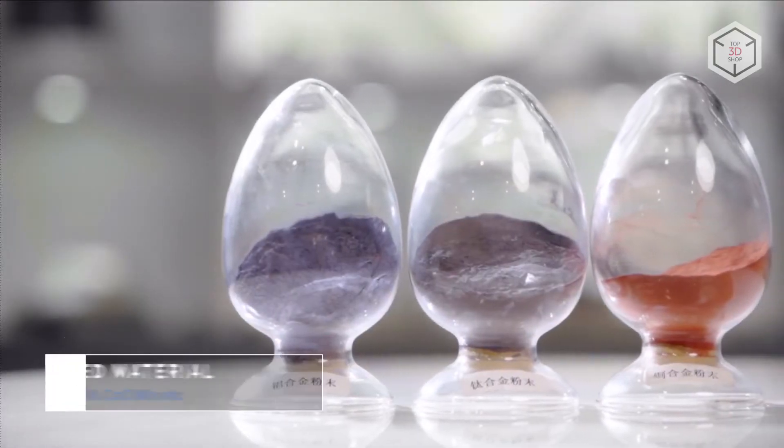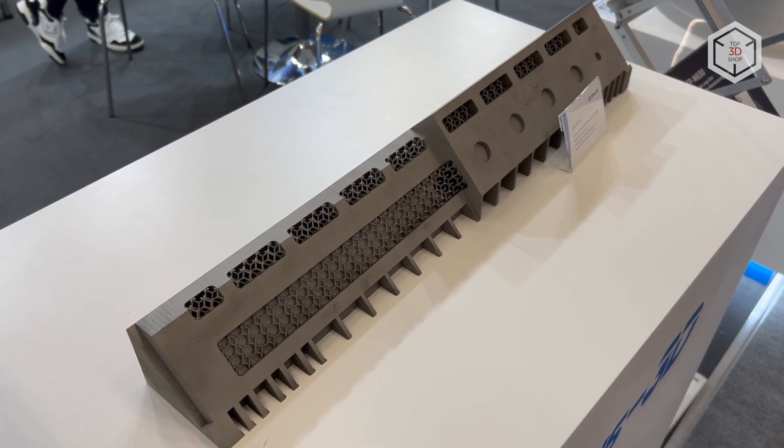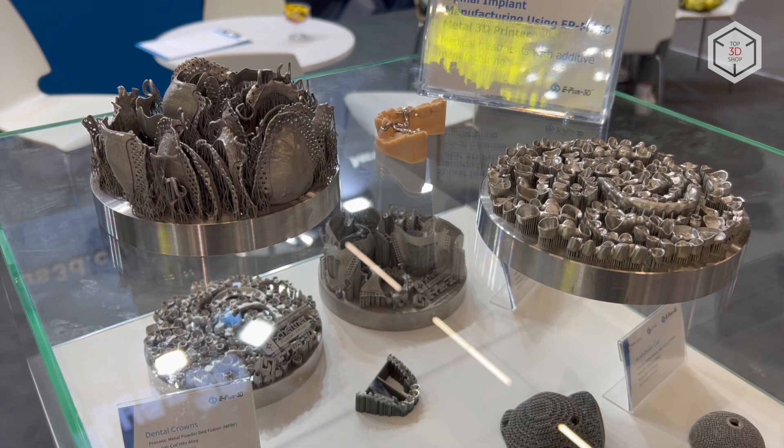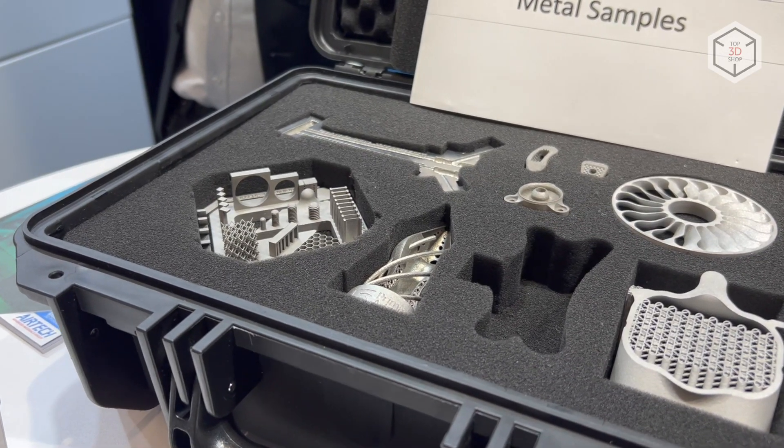All E-Plus 3D SLM systems are compatible with a wide range of metallic powders. The list includes alloys based on titanium, aluminum, nickel and copper, cobalt chrome and various types of steel.